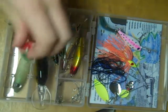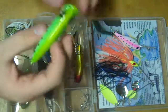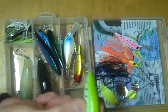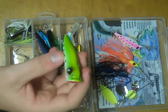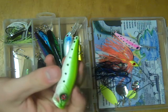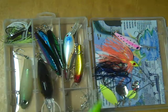Up next, this is the only topwater lure in the kit — it's called a popper. It's named that because you fish it by casting it out and giving it short jerks along the surface. The water rushing around this lip creates a popping noise, provides a little splash, and a lot of surface activity for the fish to hone in on and bring them up to check out what's going on.